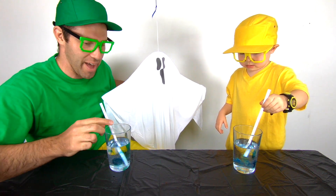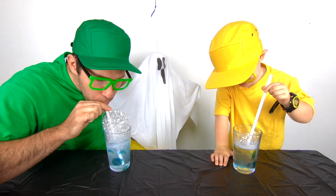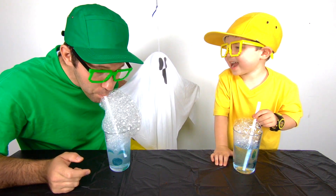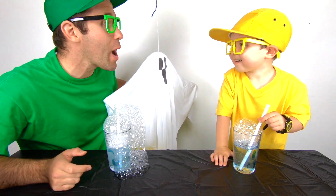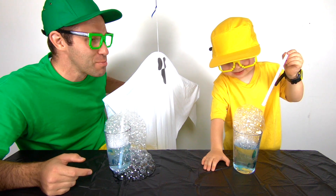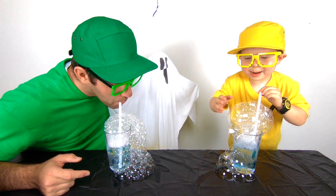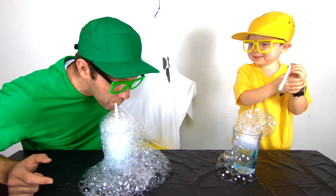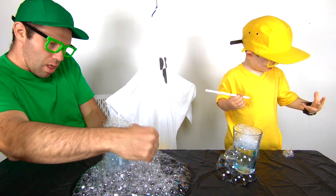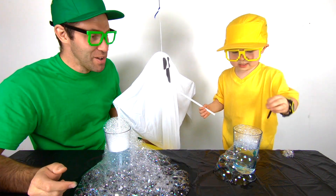Are you ready, Mini Milo? Yes. Ready, set, go! So I'm going to have boo bubbles on my face. It's crazy! Oh my goodness! Mini Milo, you've got awesome boo bubbles! Whoa! That was crazy! I'm going to pop my boo bubbles! Boo! Just eat it! Don't eat the boo bubbles! Boo bubbles don't taste the best! Let's blow some more boo bubbles!